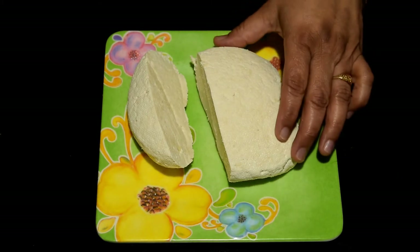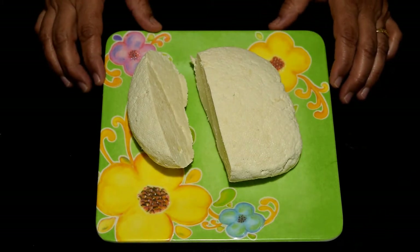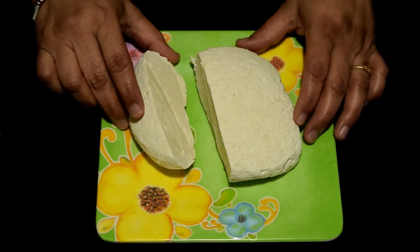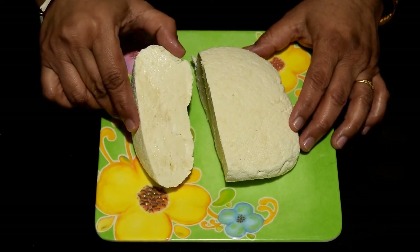Here it is — the cottage cheese is ready and set. If you want, you can also cut it into a plate of paneer and use it however you like. You can make a full plate of paneer from this.